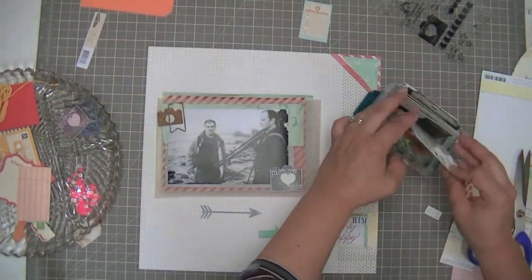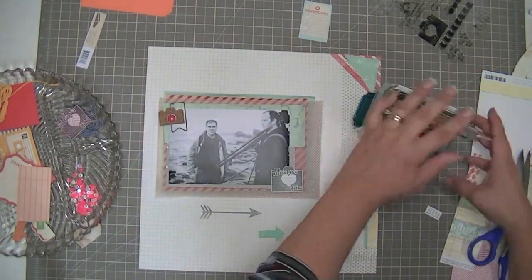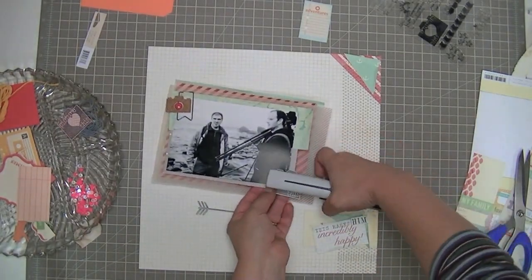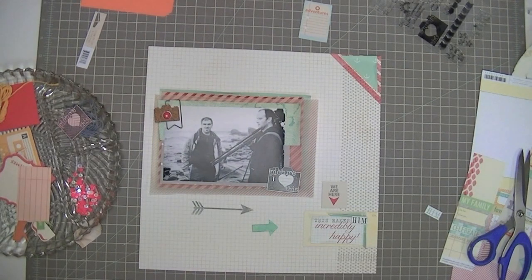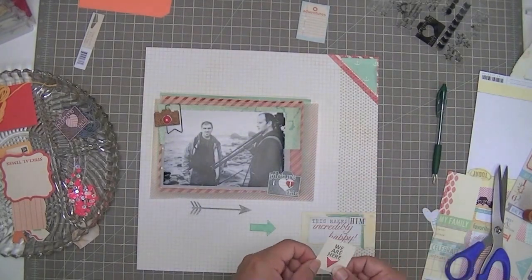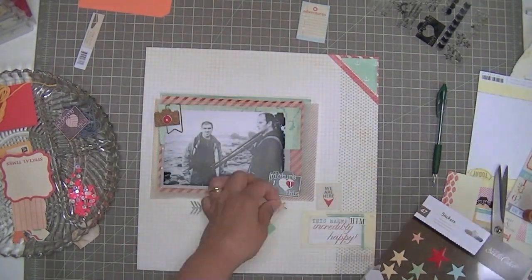I took one of those cork cameras from my stash — those are by Studio Calico — and I'm looking at my stash of enamel dots and put a little red one in there. I'm going to use my tiny attacher to attach that little camera to the bottom corner, and then I put a little heart in there too and tiny-attached that on there as well. Tiny-attached — is that a verb?